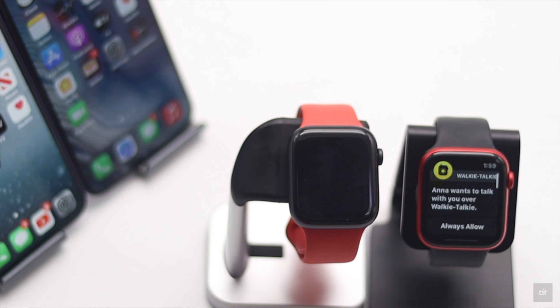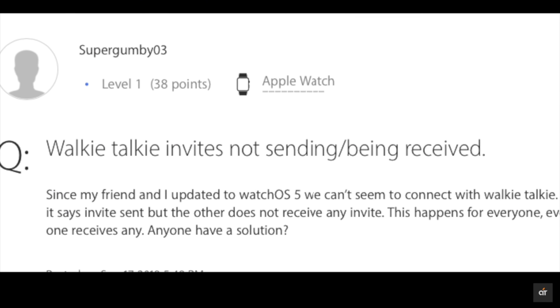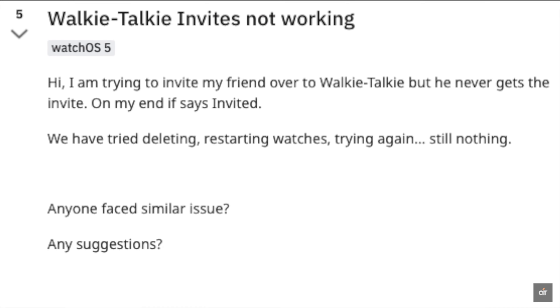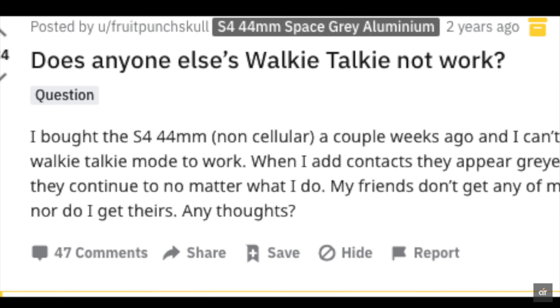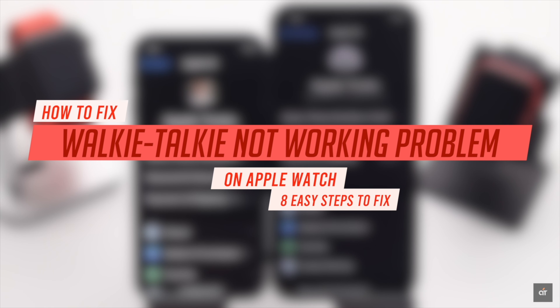Many people complain that they can't send Walkie Talkie invites from Apple Watch — they are sending invites but it is not working. This problem mainly happens due to software malfunctions or connection issues. In this video, we will show you how to fix Walkie Talkie not working on Apple Watch.